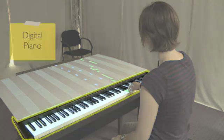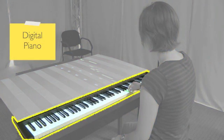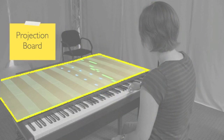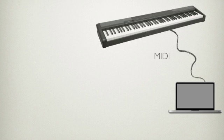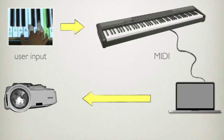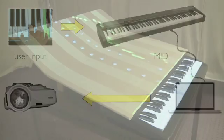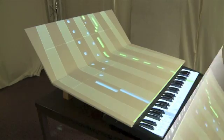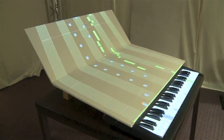The system consists of a digital piano, a projector, a wooden board, and a computer which runs the software. A MIDI-to-USB interface cable connects the piano to the computer. The user's keystrokes on the piano are detected and sent to the computer, which can provide additional feedback. The system can also be adjusted to project onto smaller pianos and onto sloped surfaces.